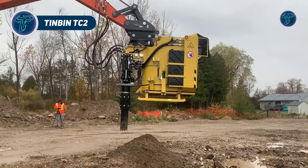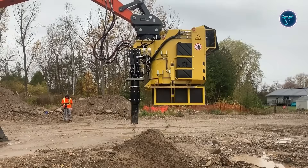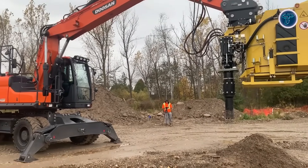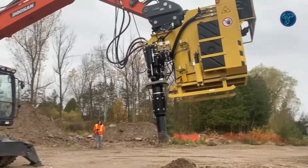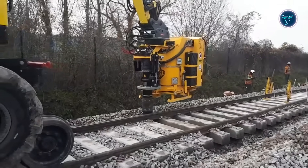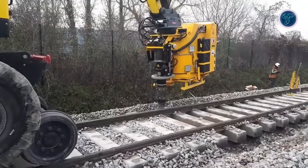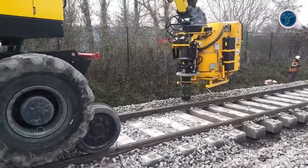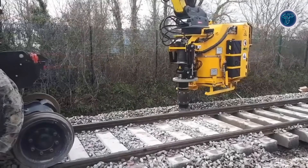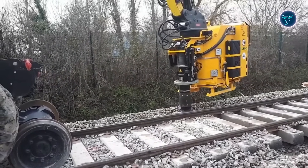The Tinbin TC2 is a dry vac excavator attachment that transforms a standard excavator into a high-powered suction tool, eliminating the need for manual digging or separate vac truck support. Hydraulically driven with pneumatic suction, it uses a radial ventilator to lift soil, gravel and debris into an onboard container for on-site dumping or bin transfer. Compact and lightweight, it fits excavators of 16 tons or more, with a suction tube reaching depths up to 3.5 meters, making it perfect for utility potholing, ballast removal, ditch cleaning, environmental cleanup and excavation around sensitive underground utilities.